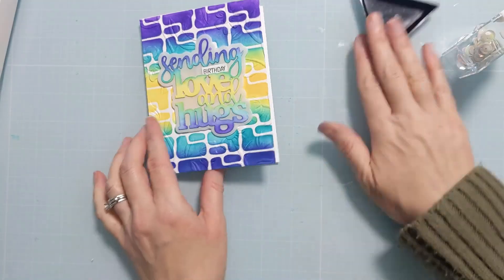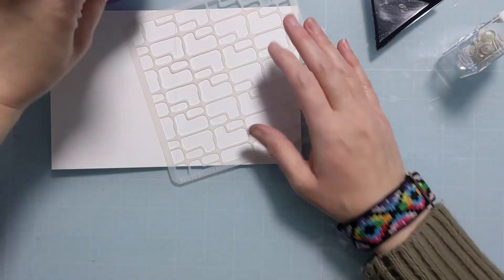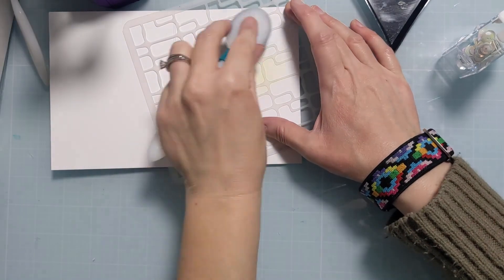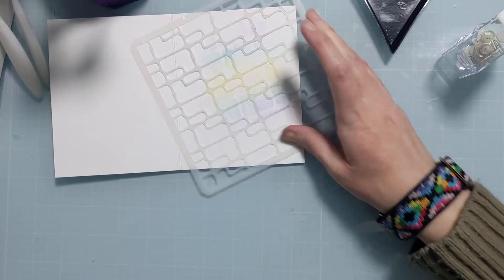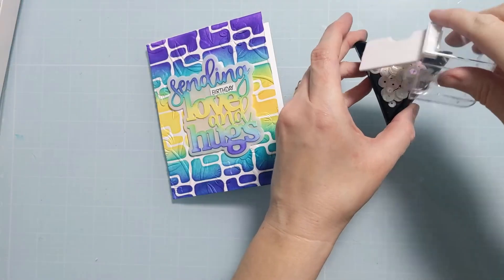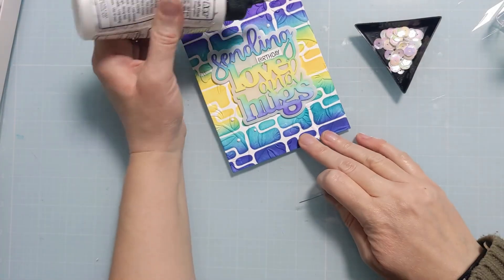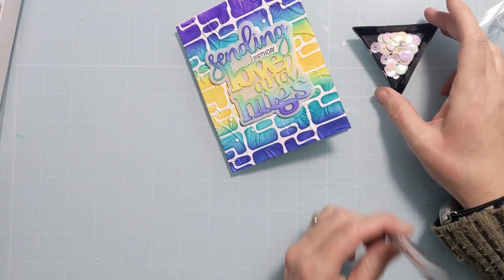I'm going to add some blingage — some really pretty sequins. But at this point I remember I wanted to add some design element onto the inside of the card. I don't want to go too dark, so I'm just using some residual ink following that same pattern of colors to create some interest on the inside. Then I add the blingage for the final touch — three on one side, two on the other — with my liquid glue and jewel picker tool. And that's going to finish the design.